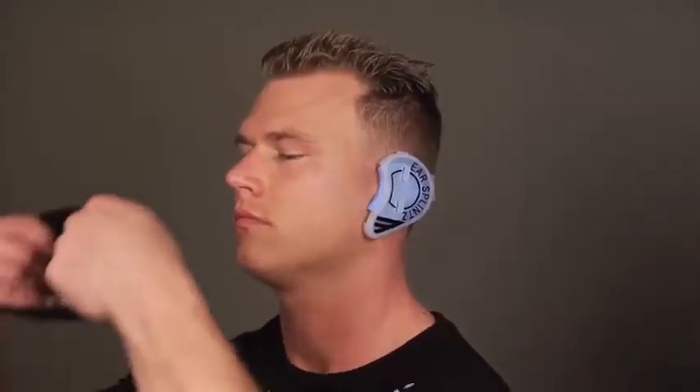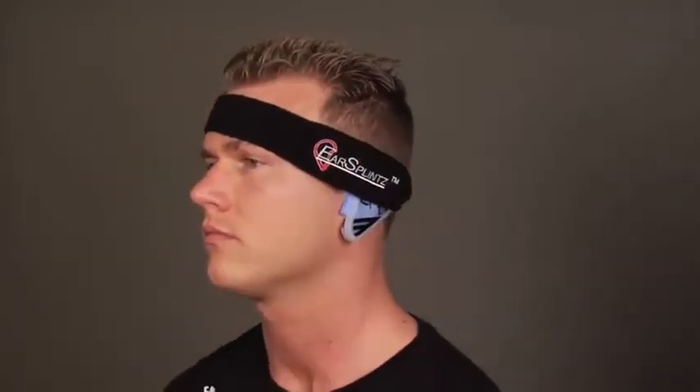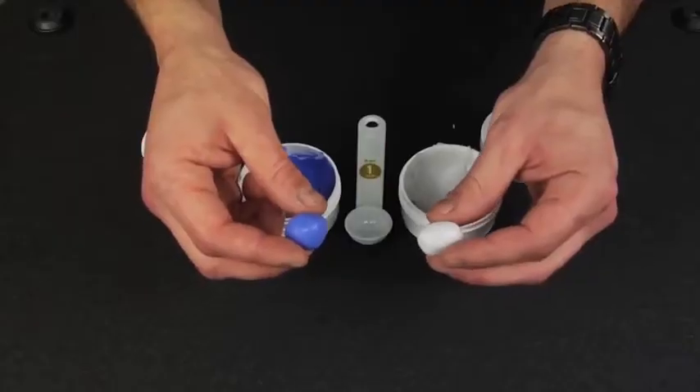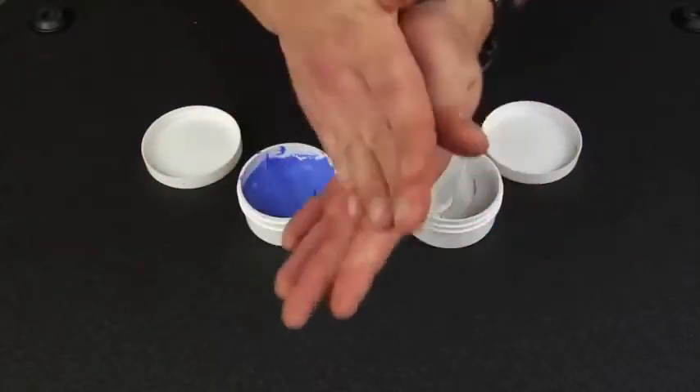You don't have to be a medical professional to use it. You don't have to be a surgeon or a physician. It comes with very detailed, very easy to follow directions. Being able to apply that in the youth setting really allows the athletes to keep the shape of their ear better.